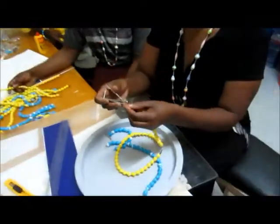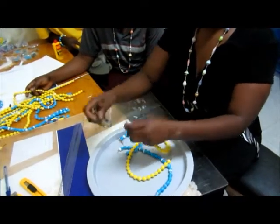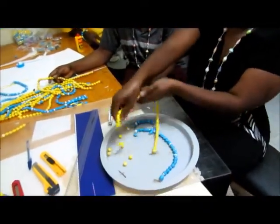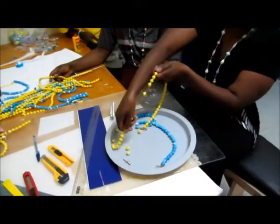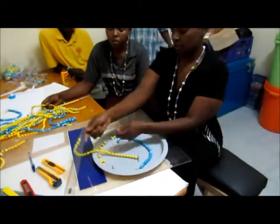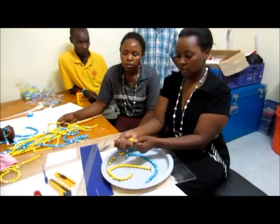Now you can cut off the string using the nail clipper. When all the beads have been removed from the string, we will take our time to remove the beads.